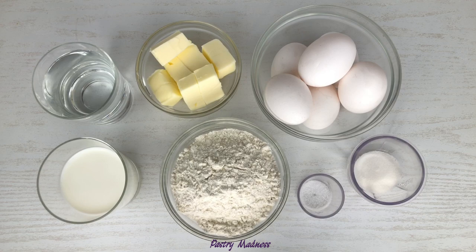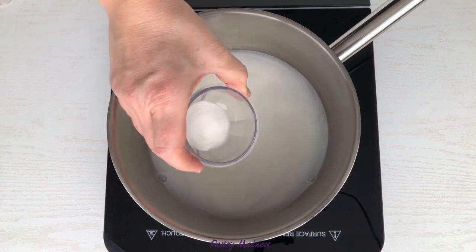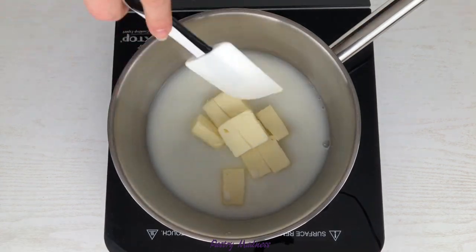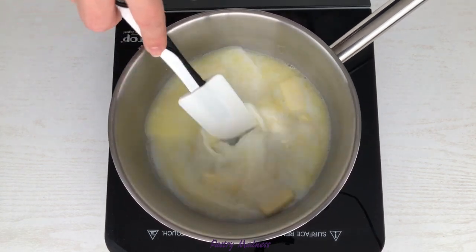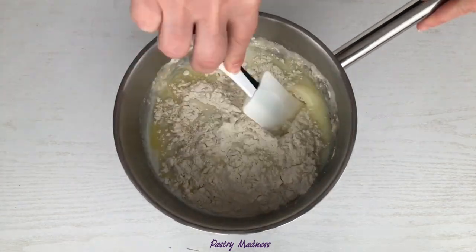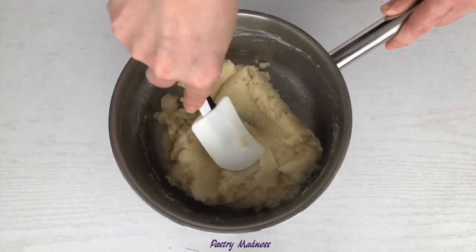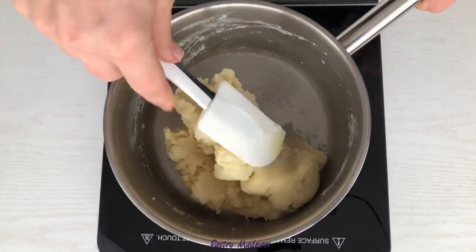To make the choux pastry, we'll need milk, water, butter, all-purpose flour, salt, sugar and eggs. In a medium saucepan, combine the water, milk, sugar, salt and butter. Cook over medium heat until the butter has melted and the mixture starts to boil. Remove it from the heat, pour in the flour and mix until a paste forms. Place the saucepan back on low heat and cook while constantly stirring until a film develops on the sides of the pan.